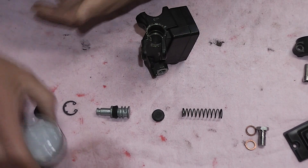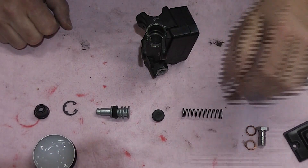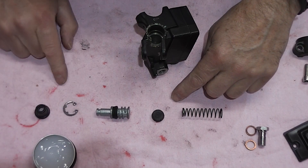Things go together in this order basically. We've got our obligatory silicone grease. Then spring, seal, piston with seal, circlip, and then dust cover.